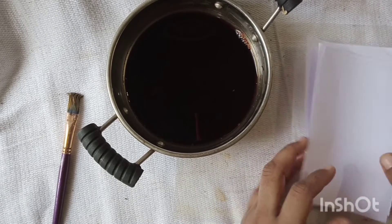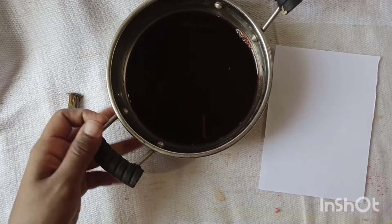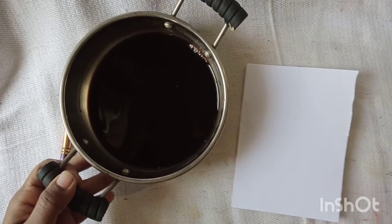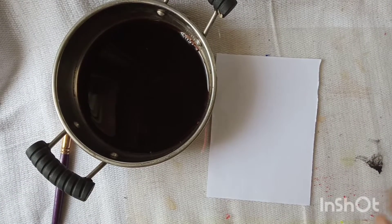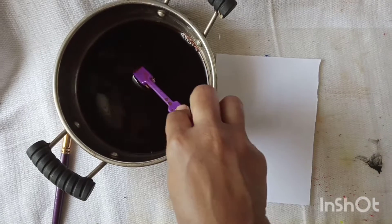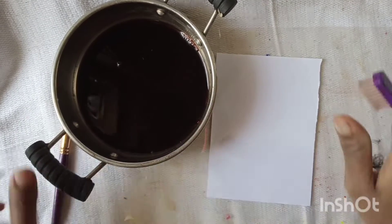We have done a video with vintage paper and we will use the same color. We will cut it, dip it, and then spray it off.